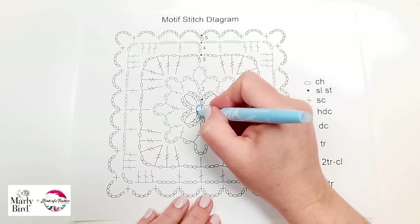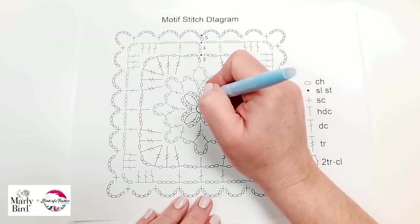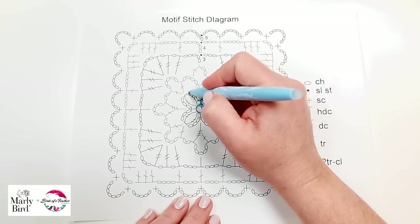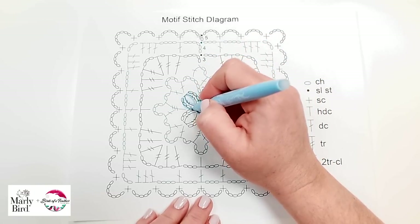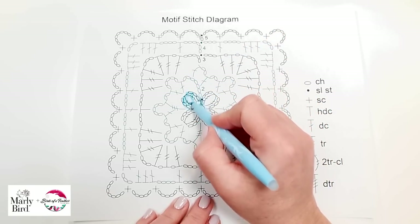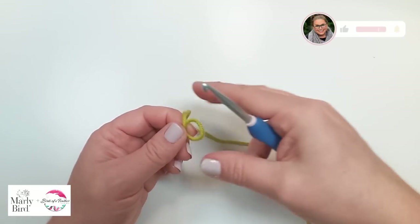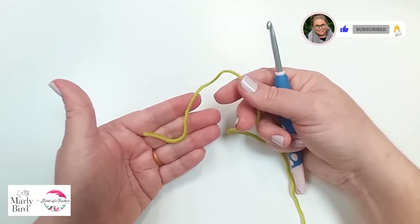We will be starting with our adjustable ring and then moving on from there. We do a single crochet, chain three, cluster, chain three. We repeat that little grouping four times. So let's look and see what that looks like. We're going to start with an adjustable ring — do an adjustable ring however you like to.